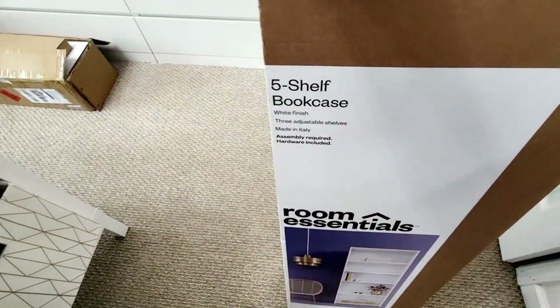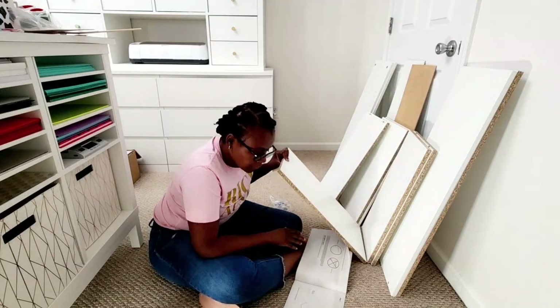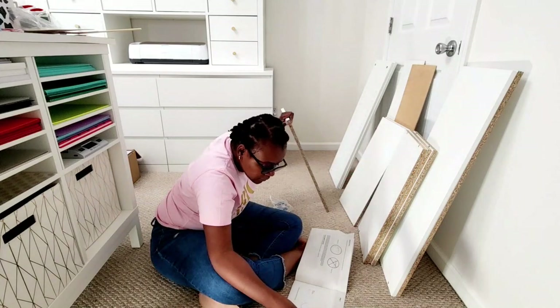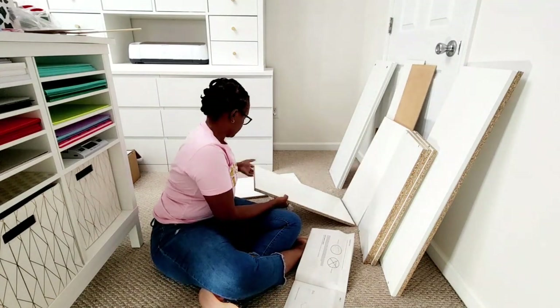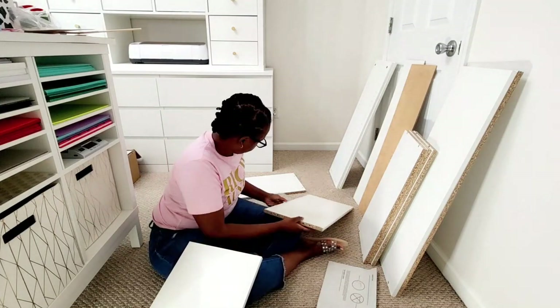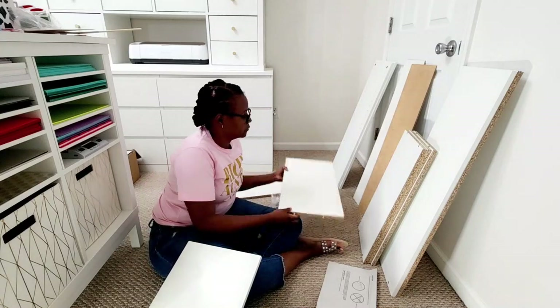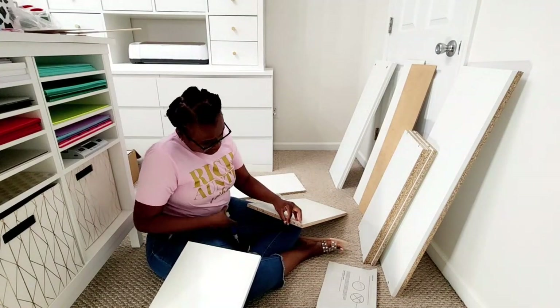This is the bookshelf I'm using from Target — it's the Room Essentials very popular five-shelf bookcase. Guys, I did not know it was made in Italy, so don't say that you don't have imported furniture in your home if you have one of these!